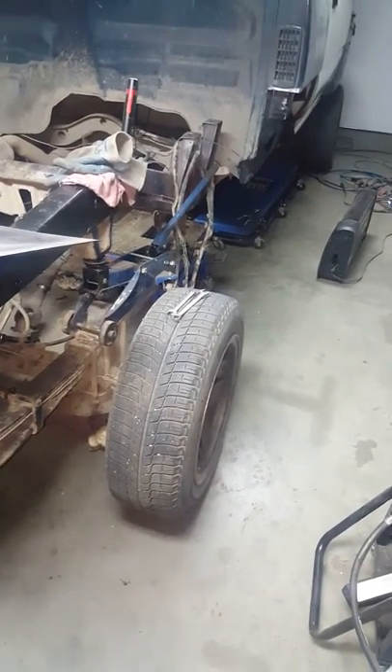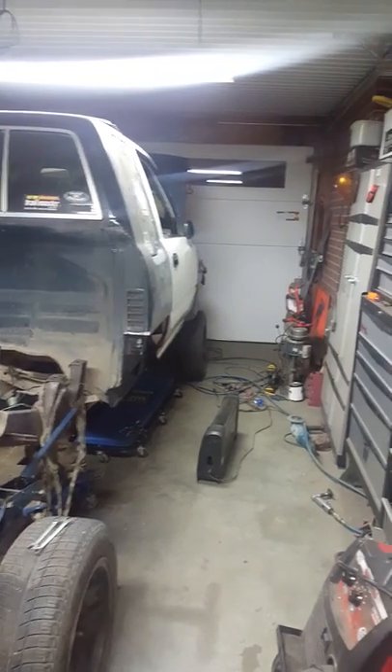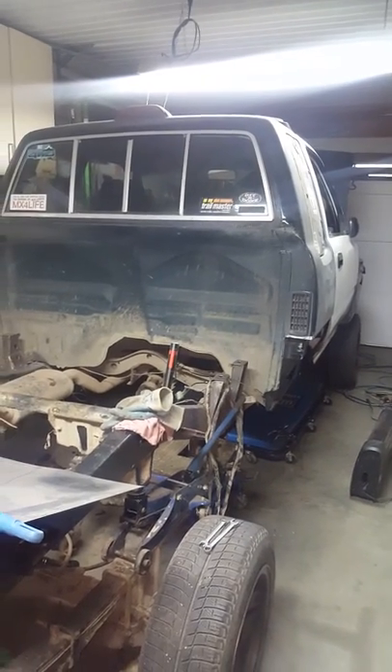Yeah, my tires are on backwards — they're little tires to get it in here because I'm tight on room. But I'm amazed this fits as well as it does. It's cold here, so being in here helps huge. I'm going to be doing a lot of posting about this truck on YouTube, so read the comments.